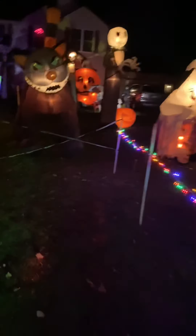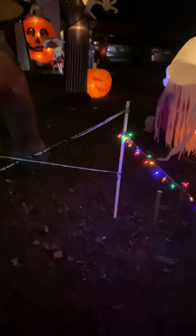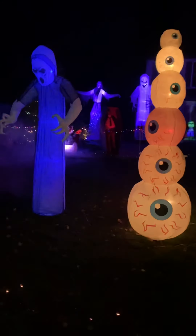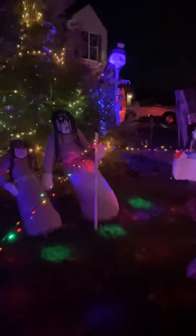I took the scarecrow down because the wind pretty much had him twisted all up. But on Halloween, if it's nice, I'm putting him back up because his post is still there. The cats are still the same, all these are still the same. I still never got a spotlight for the cat, but that's okay — it actually looks a lot better with the fog.